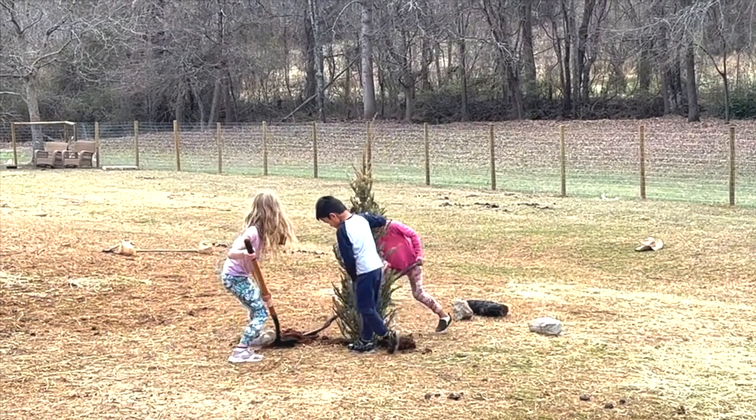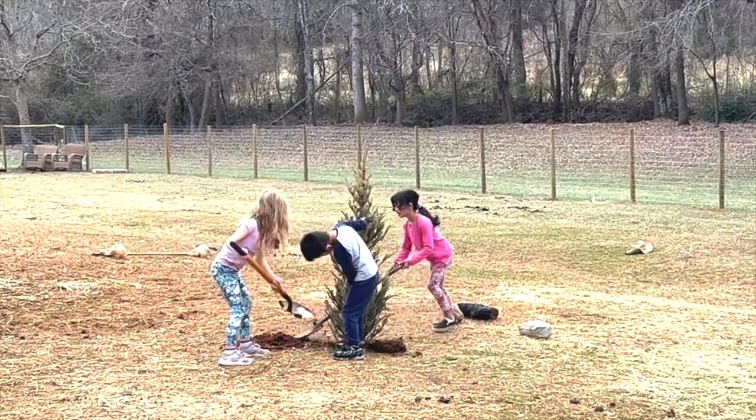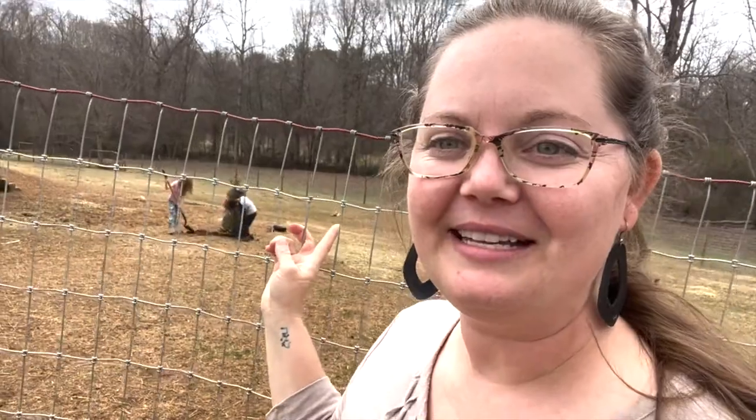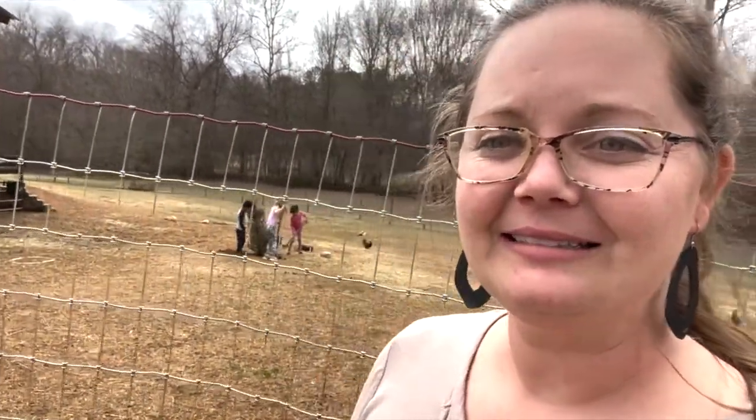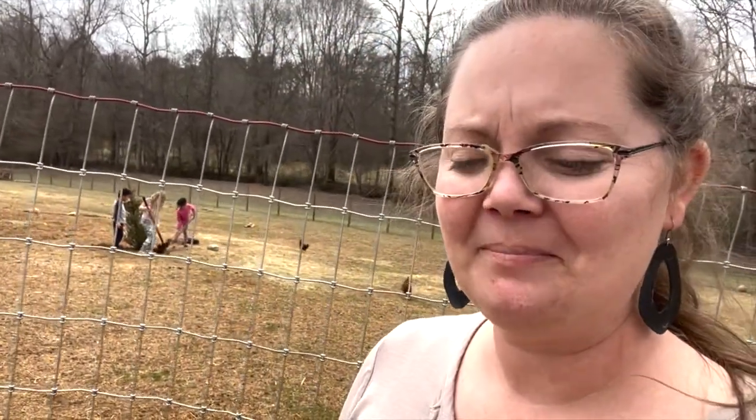The kids are experimenting in the pasture, trying to revive a dead Christmas tree. I think I need to have a few more science lessons with my kids, who think they're going to revive this dead Christmas tree. It's also a Douglas fir, which is not hardy in our zone — so even if they could bring it back to life, the summer would kill it. I'm going to let them have their fun and then they're going to fill that hole back in.